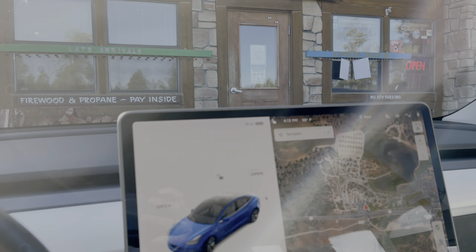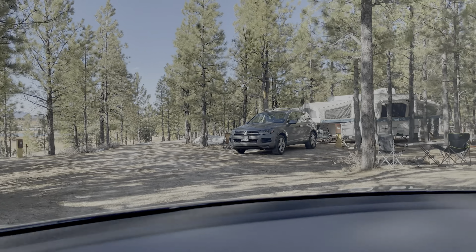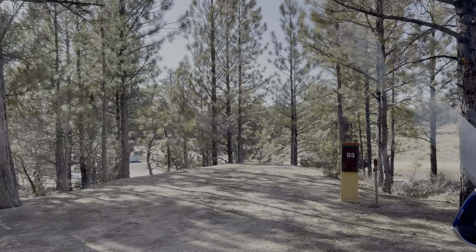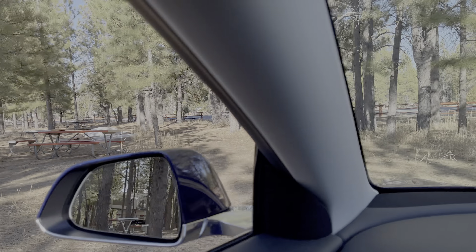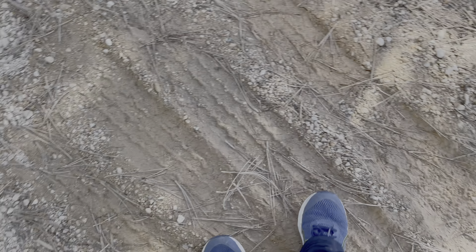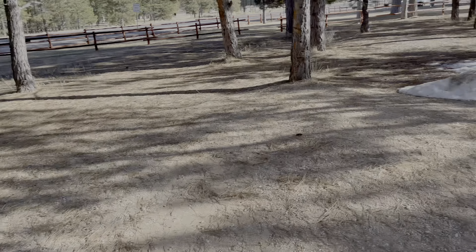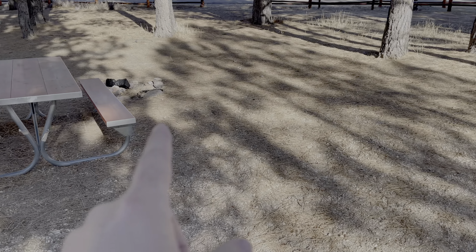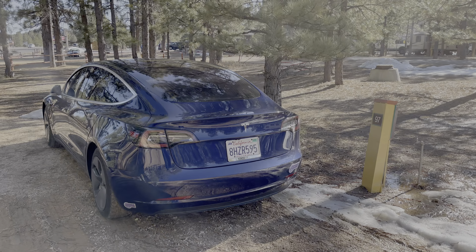I've completed check-in and I've got spot 97. Let's go find it — going around this building and pulling in. Tents are allowed with site 97 only, so I can actually pitch a tent. This must be my table and that must be my fire pit. And there's my electrical hookup. That's where I'm going to be parked for the night.